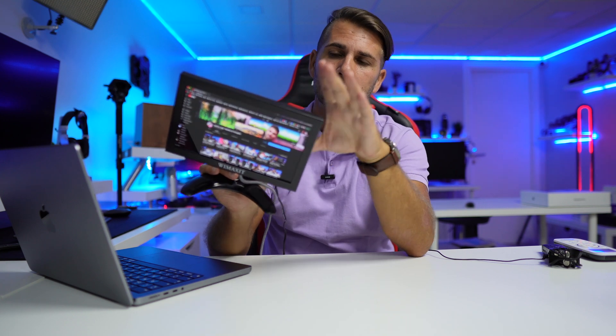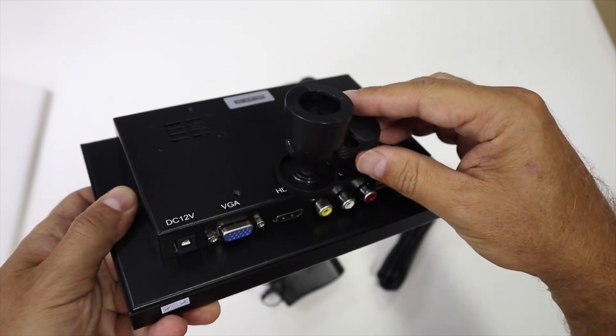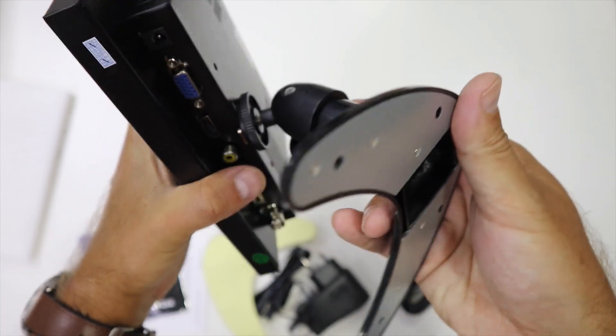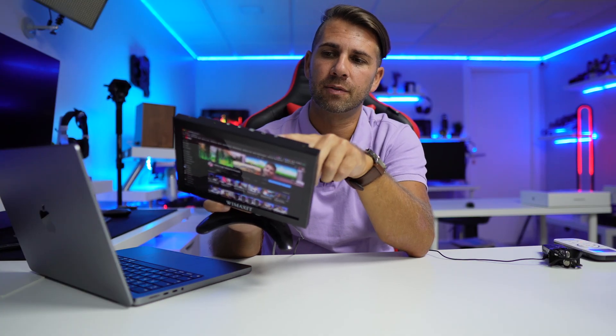On the back, besides the connectivity and buttons, we also have a detachable arm mounted right now, and we have the option to mount it on the wall via a VESA mount at the back, which is 75x75.